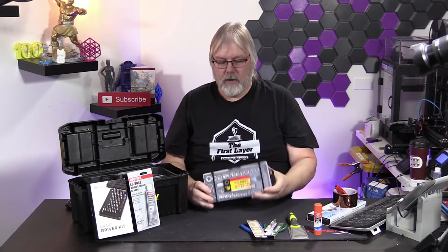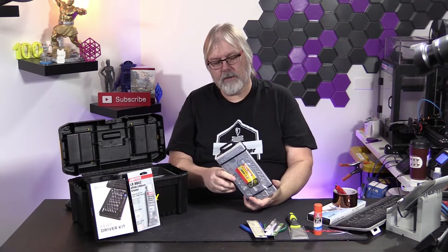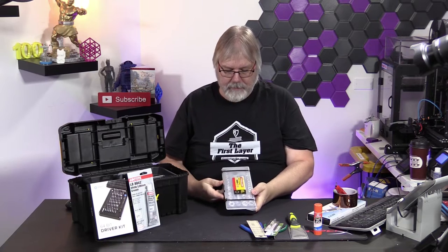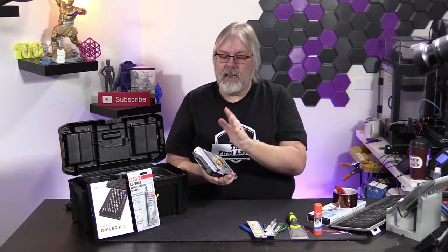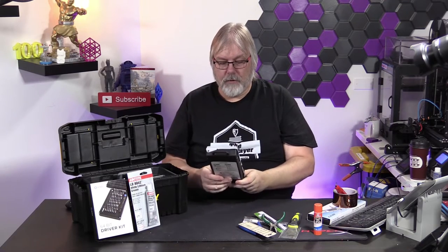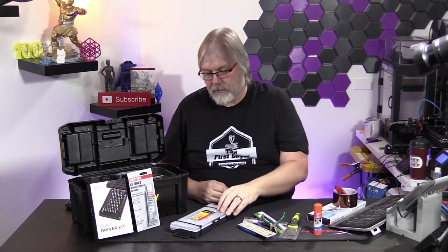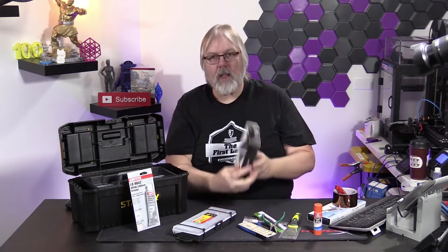Three of the biggest things on this list: first, it's important that you have sockets. We've got a Fuller brand socket set that has both Imperial and metric sockets in it. You really only need one or two sockets, but I'm going to include a whole set. It's so much easier to take the nozzle off your printer when you've got a socket set instead of using a pair of pliers. You're going to get a full 40-piece socket set.